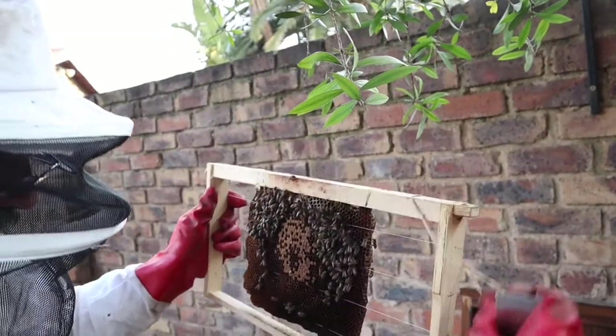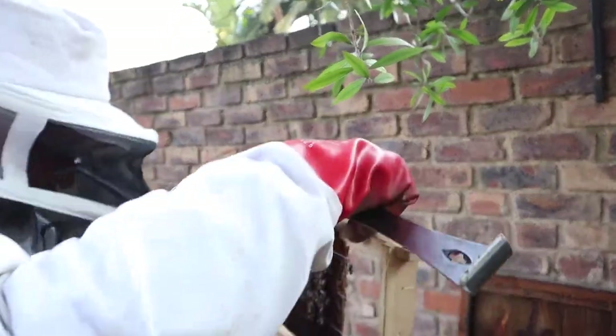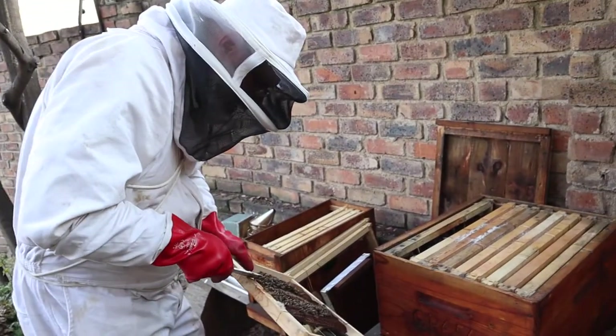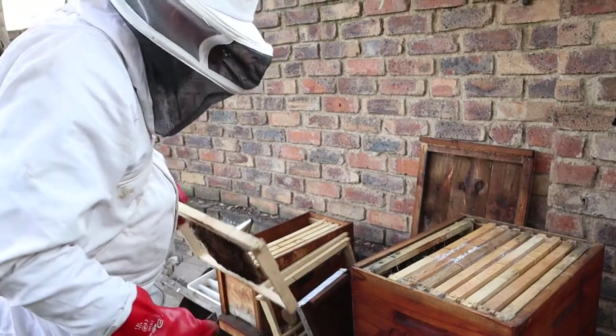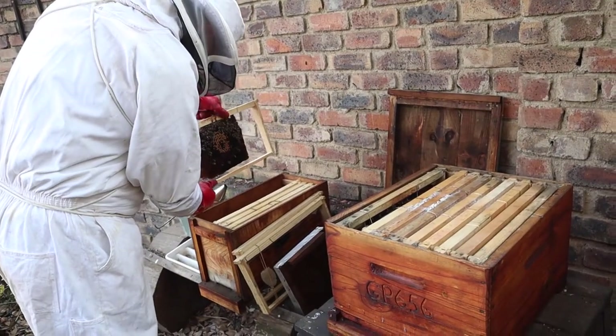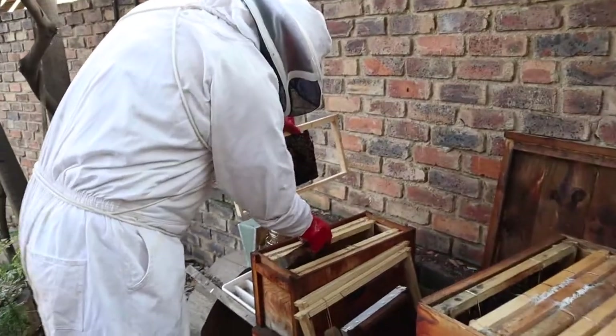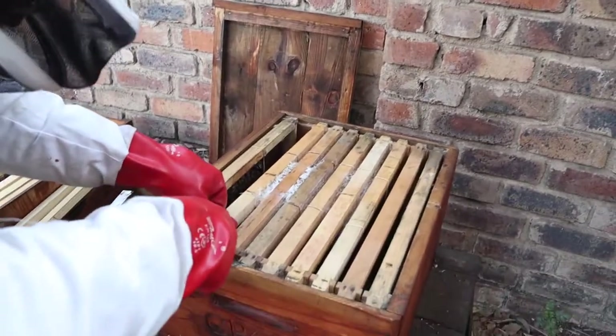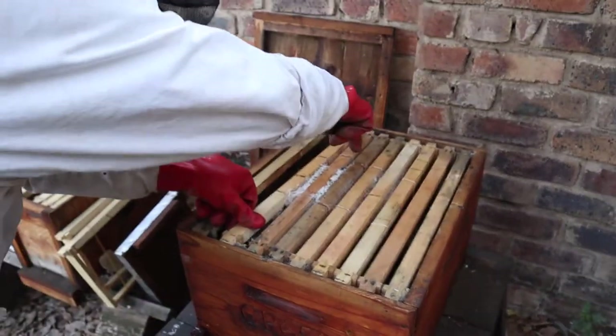So we might be able to save this colony. We're going to put them into a smaller box, feed them up, and get her laying. She's got a little bit of brood here. I'm going to look at this frame because it's got quite a lot of bees on it.